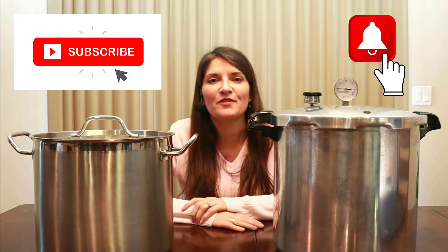For all things food related, please subscribe to my channel and hit that bell button to be notified when I release a new video each Wednesday. The first method we're going to talk about is the water bath canning method, and this is really where I recommend beginners to start, because you don't need any specialized equipment.